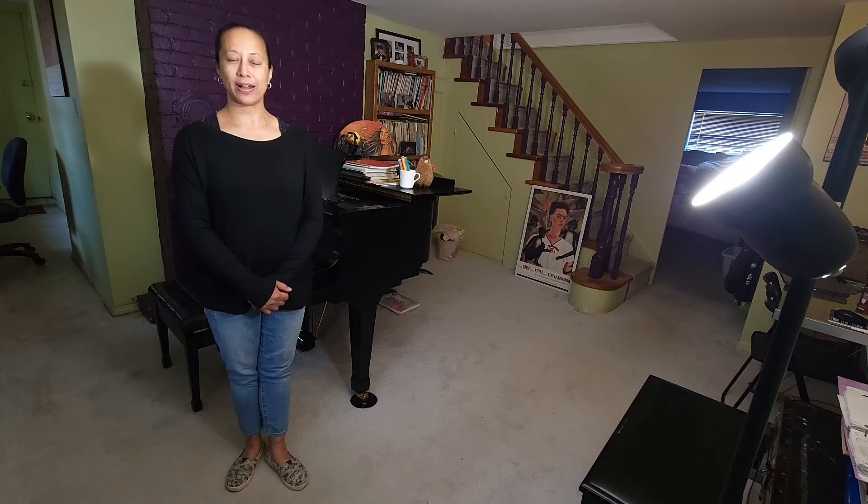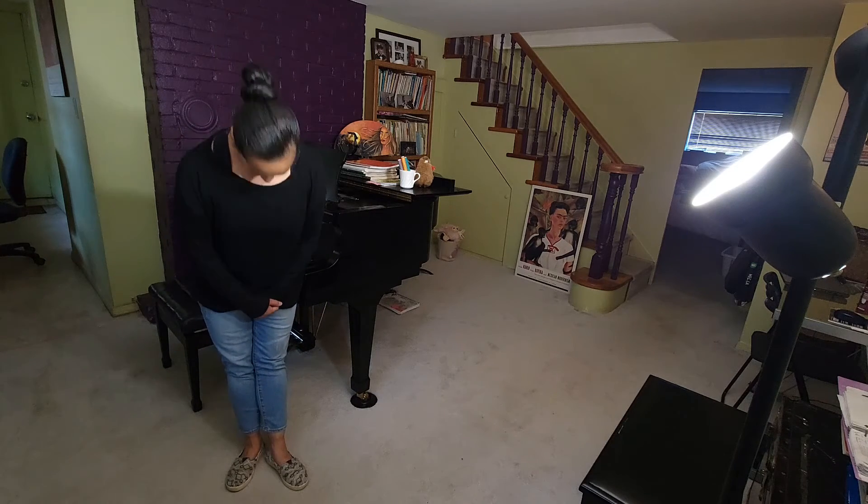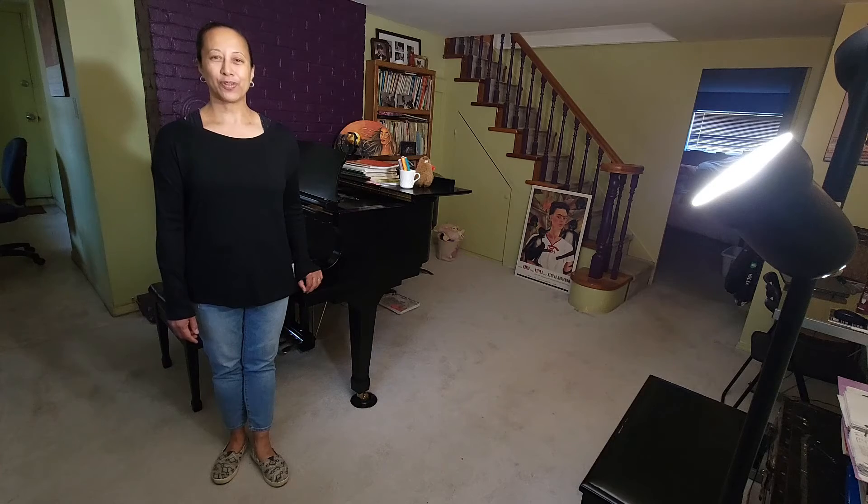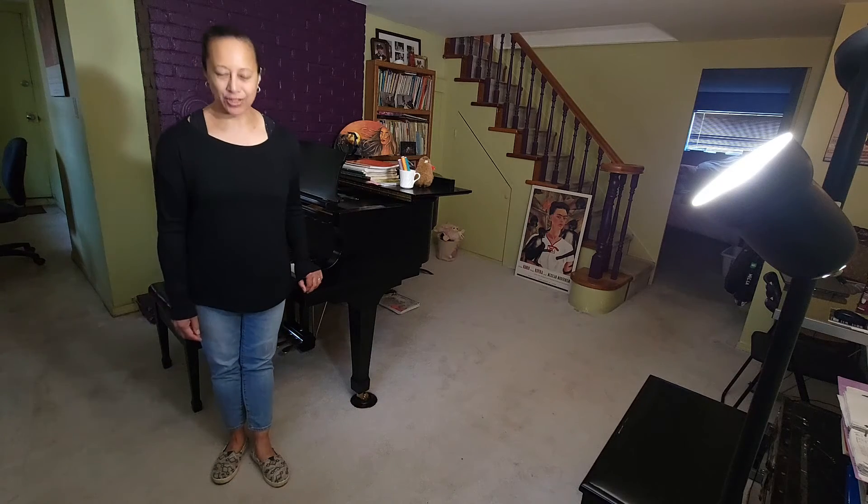You can keep your hands in front of you before you take your bow, or you can have your hands behind you before you take your bow. Sometimes as pianists, we like to hold on to the side of the piano before we take our bow. These are all acceptable ways to take your bow.